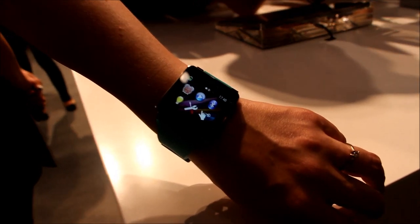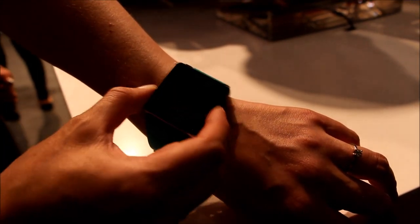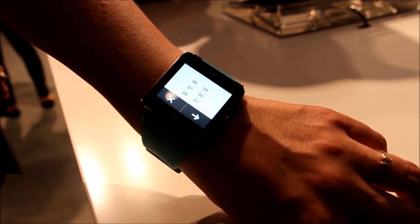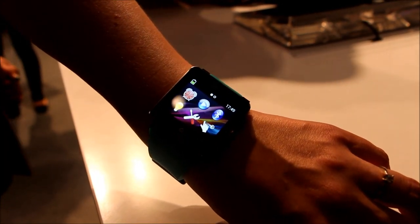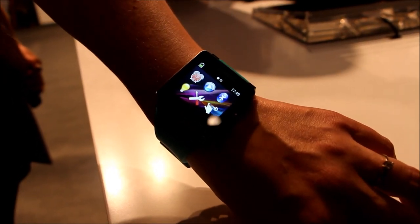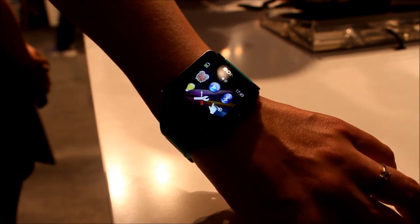The SmartWatch 2 also has other functionality. For example, it has some standalone functionality. If I go back to the menu and go into alarm, I can actually set up the alarm very easily and then use the SmartWatch 2 as my alarm. Also, if I'm on a plane and I have switched off my phone, the notifications I have received and didn't have time to read, I can still read them on the watch. So it works even if it's not connected to the phone anymore.